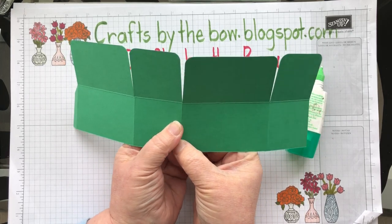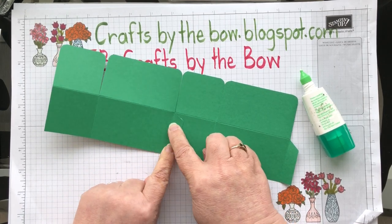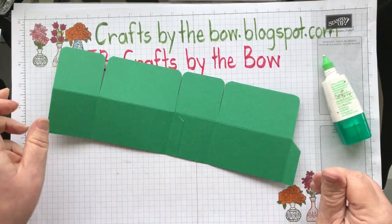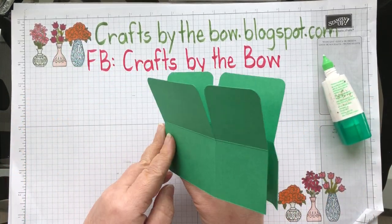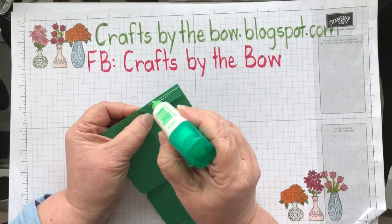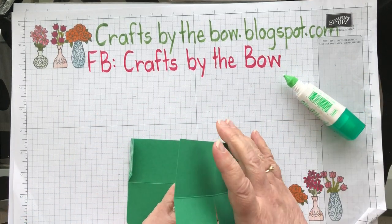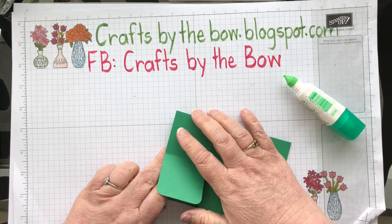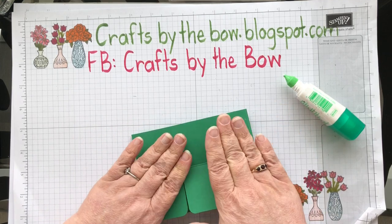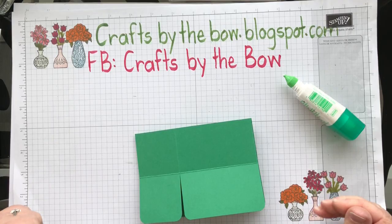I'm just going to glue those two pieces together. If you need the sizings again, just go back to my video where I did the original box card. I'm going to do the same with this little tab — fold it down, add my Tombow — and then to make it easy I'm just going to fold the card in half. That way I know when I fold the card in half it will lay flat and won't be sticking out on one side.